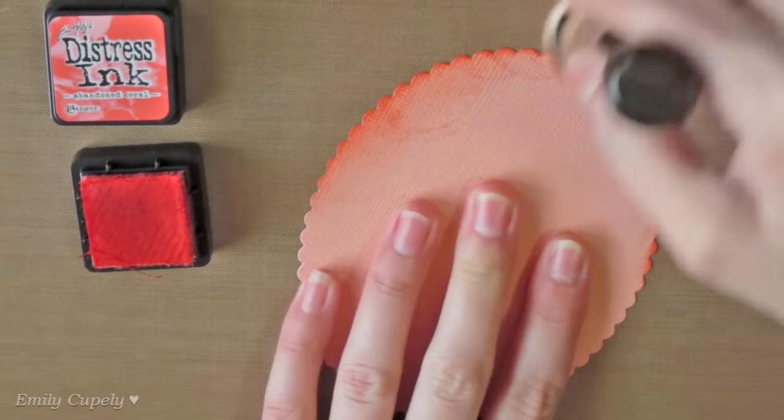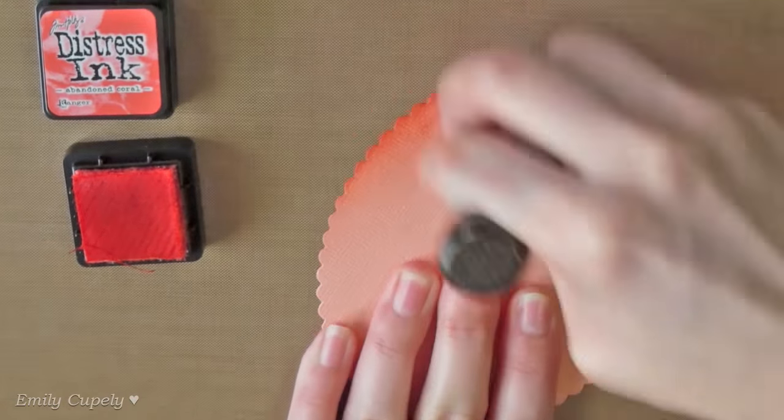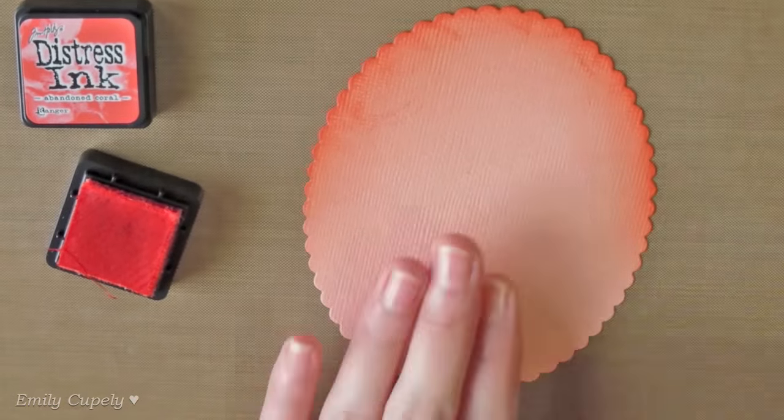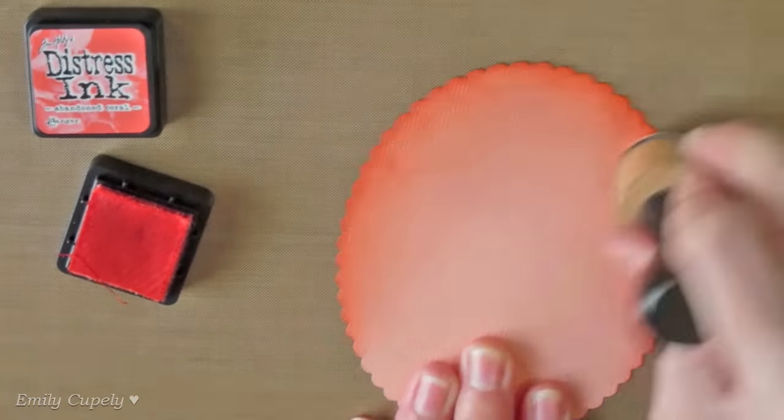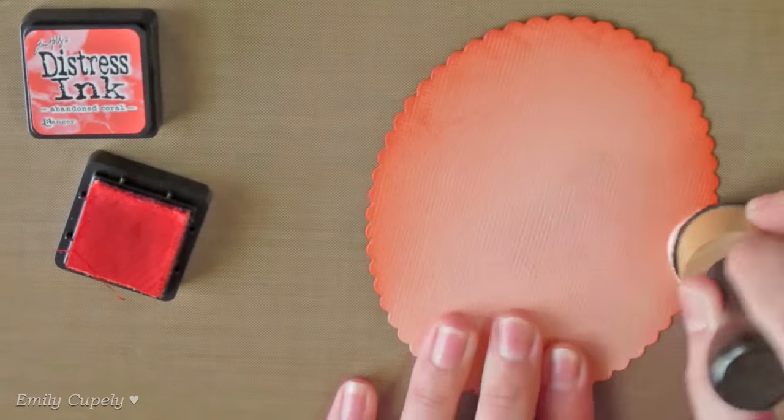I die-cut another scalloped oval, this time out of a corally cardstock, and I'm adding some of my abandoned coral distress ink to its upper edge using a round blending tool.